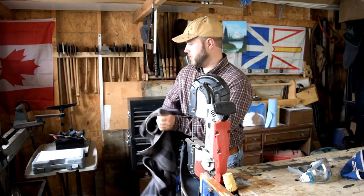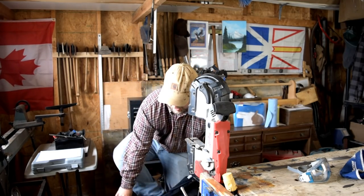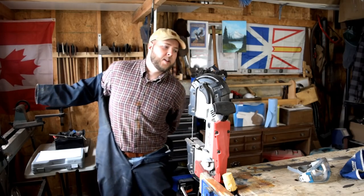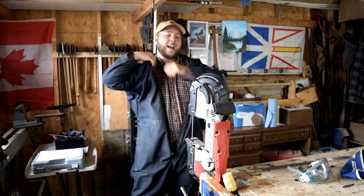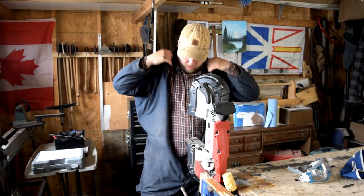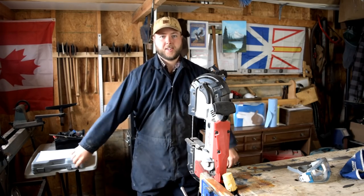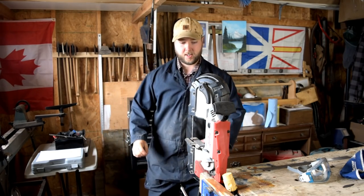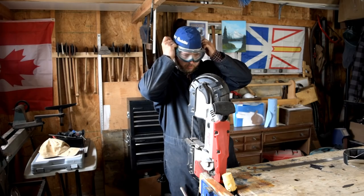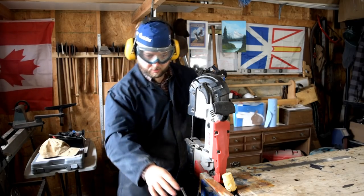I'd better suit up before I start cutting and grinding some steel. Cover-alls are kind of a new thing for me — I've been using them now for probably four months or so, never used them before that. But I love them. It's so cool to be able to wear nice clothes to the shop, and if you need to do something dirty, you don't need to mess up your clothes. You just throw on a nice light pair of coveralls. When you're done, you slip them off and your clothes are nice and clean underneath. Get some safety equipment on the eyes, and definitely ear protection — this thing is so loud, it's ridiculous.